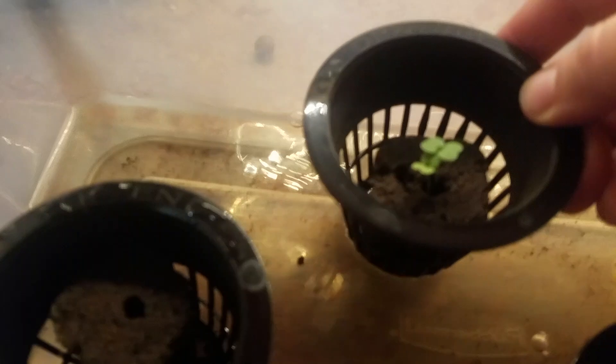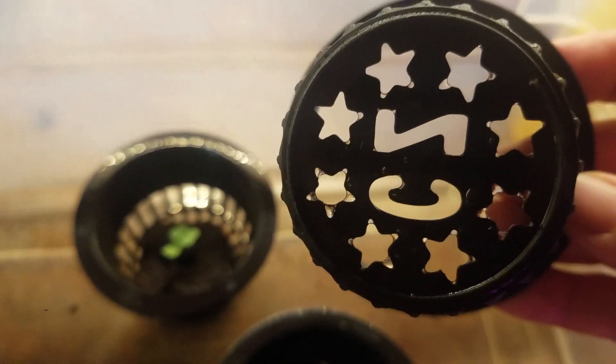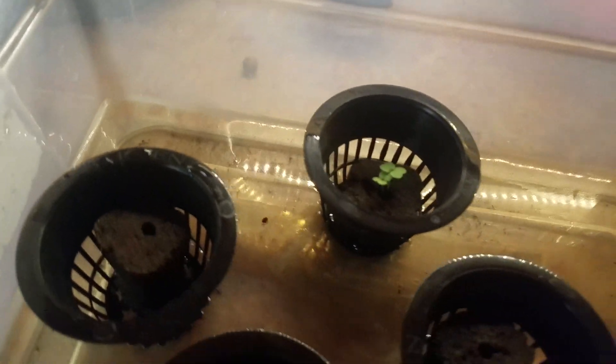I'm actually really glad that I started these in the net pots because the roots went through the bottom on their own. I had to string one or two of them and it's really hard to fit through these tiny little holes. Your best bet is to go with the Z because it's got a nice slat, but luckily I only had to do that with one or two.